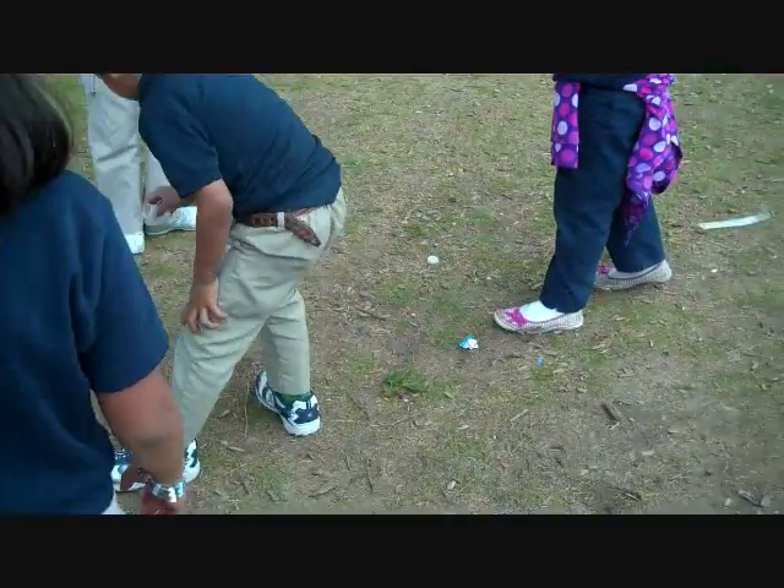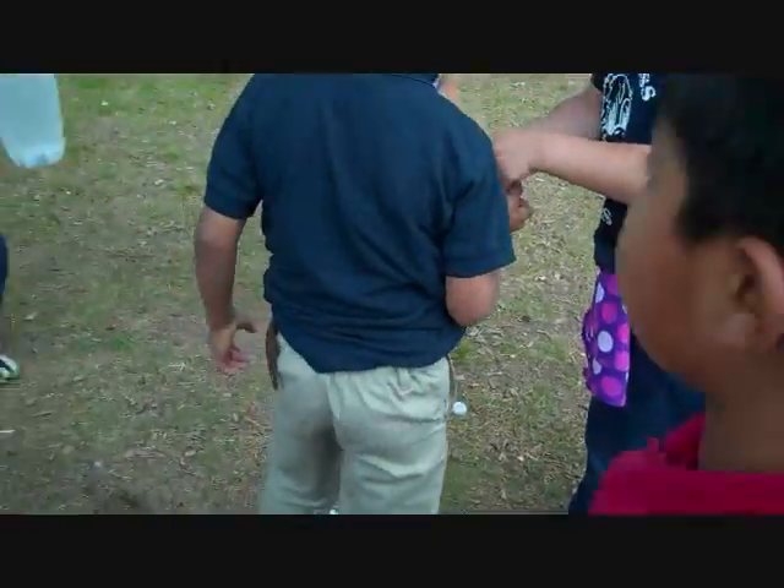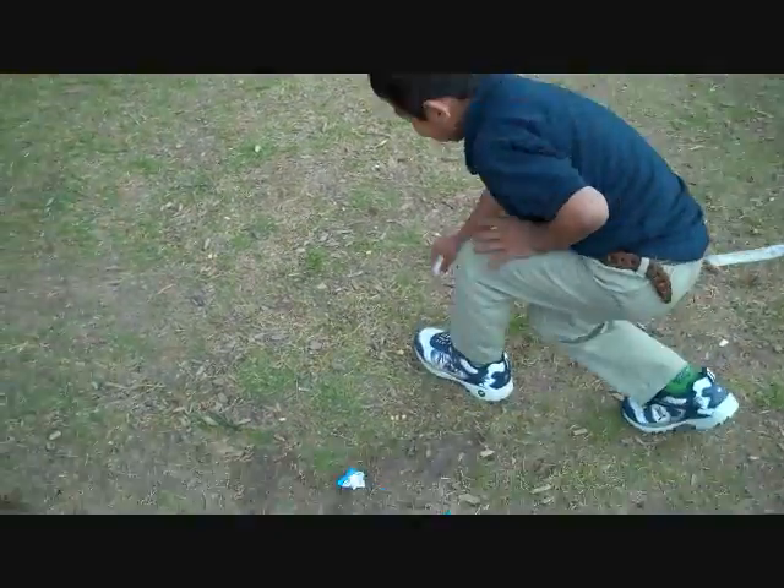Do y'all have more? Okay. They're reusing them, yes. Put it down quick. Have you got it?